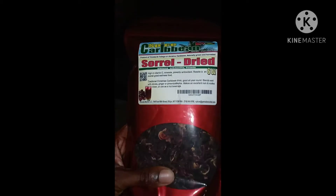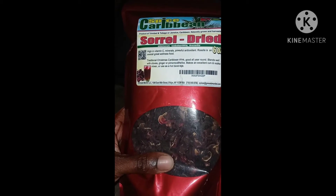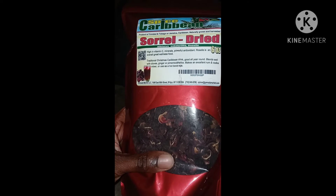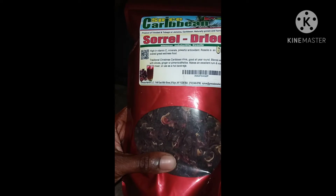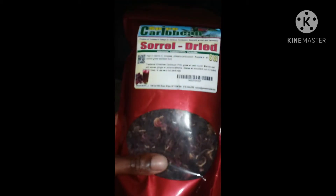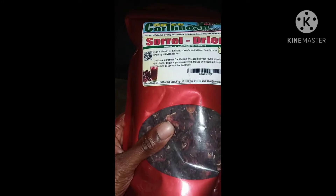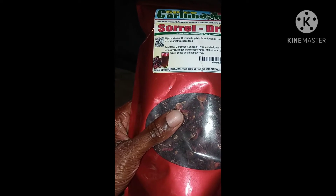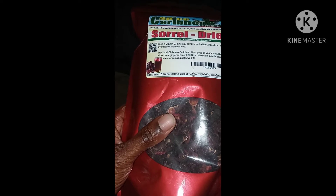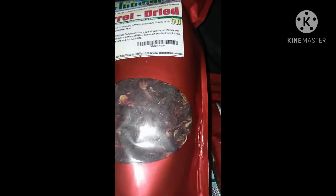The first thing I have right here is the Sorrel. What I like to do is put Sorrel with cloves and ginger and also allspice. This Sorrel tea blend is good for keeping you from catching colds, keeping you from having sinuses, having allergies and things of that nature. And it's damn tasty as well.